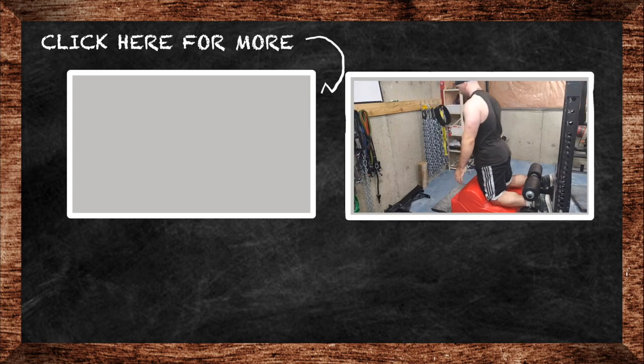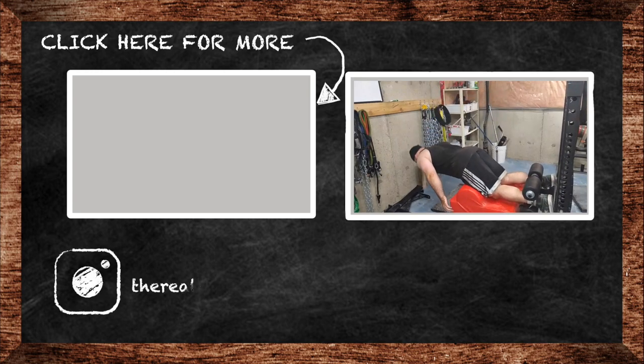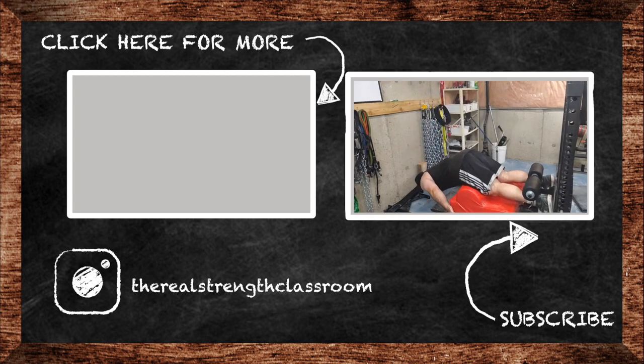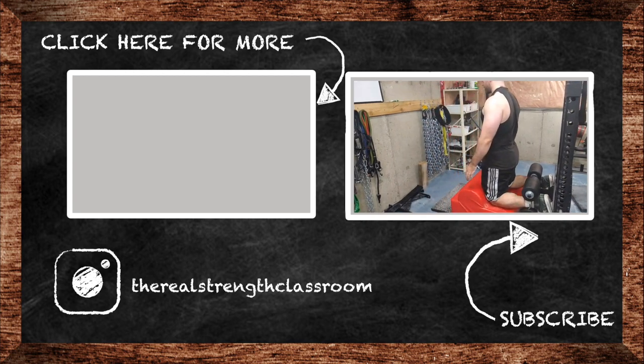If you liked this video please click that like button, subscribe to my channel if you haven't already, share the videos with your friends if you think they'll like them as well. If you have a question for me, drop them in the comments. Class is dismissed.